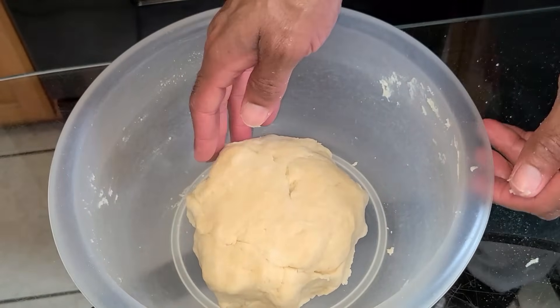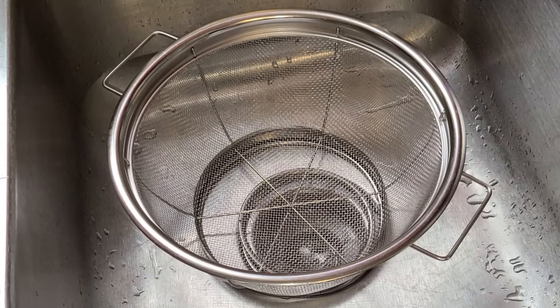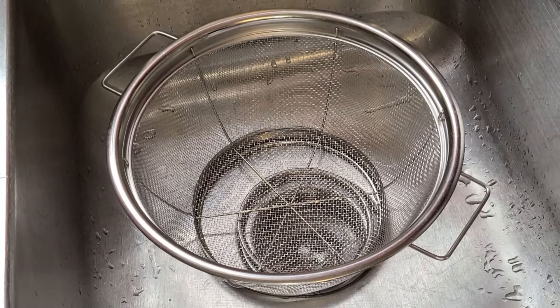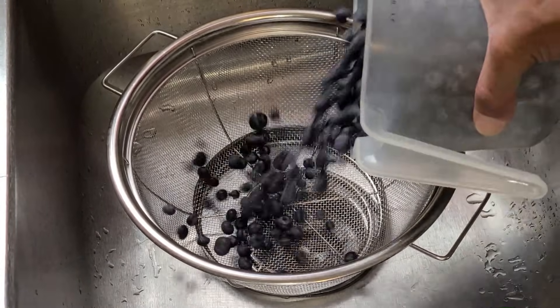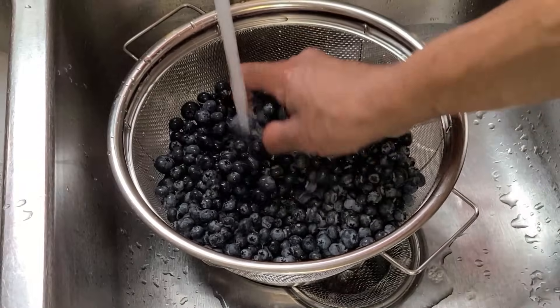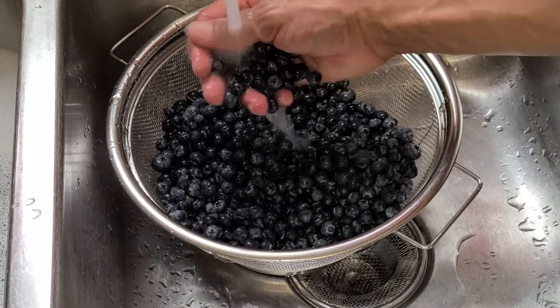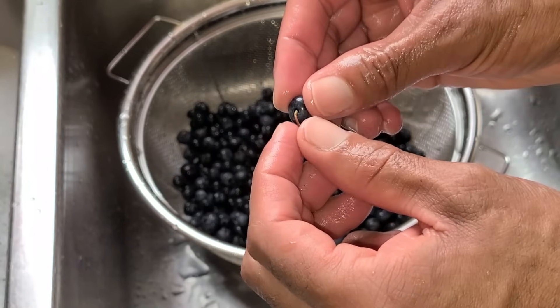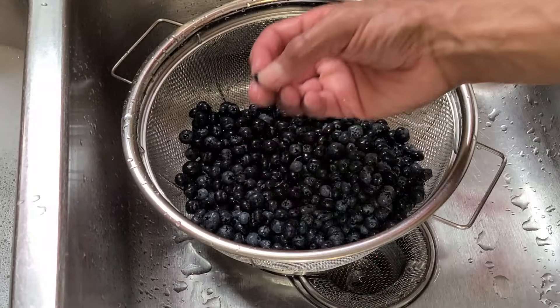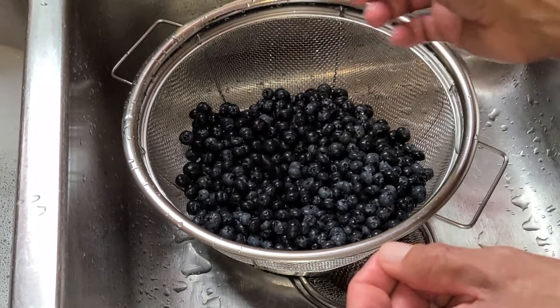I'm going to place this into my refrigerator for about 15 minutes. Now let's get started making our filling. We're going to add two pints of fresh blueberries into a mesh strainer and rinse them off with cold water. Sometimes the blueberries have a little stem on them — you can pull that off, or just leave them on.